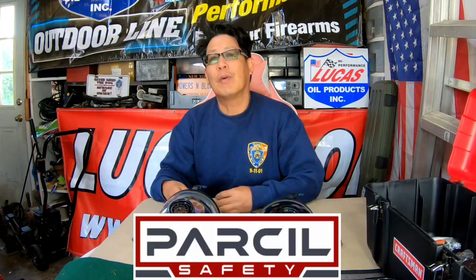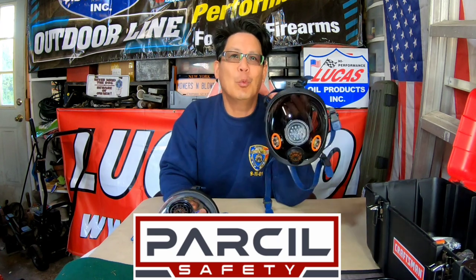Hey guys, it's Henry at Mowers Blowers and Guns. From my last video, I did a review from Parcel Safety — they sent me a PD-101 gas mask and an ST100X, called full face respirators. While demonstrating those two masks, I mentioned I had tried to put one on over my glasses but it didn't work because the glasses are too wide and wouldn't fit correctly.